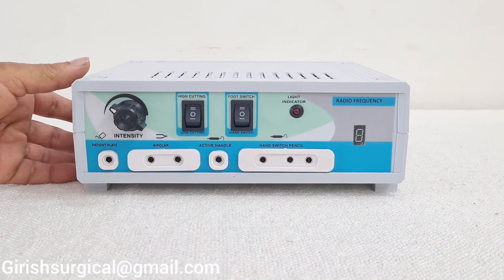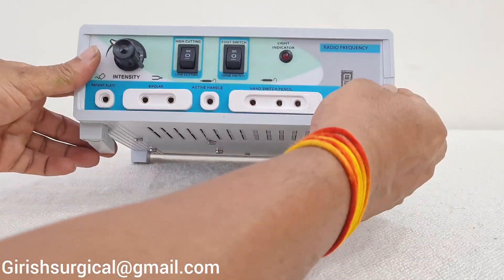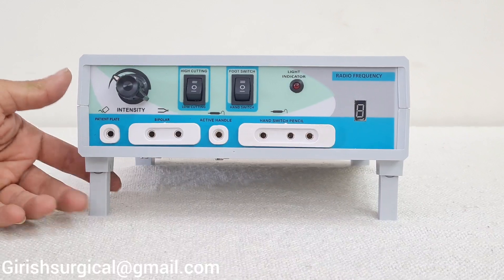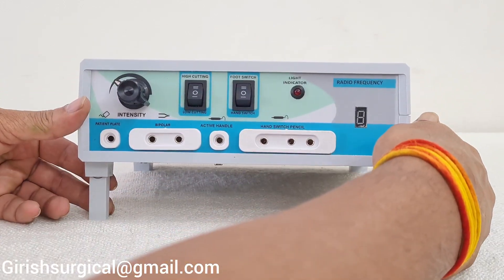With this RF Cautery you can keep it flat on a platform, or you can put it on the foldable legs — two foldable legs are provided — and use it that way.